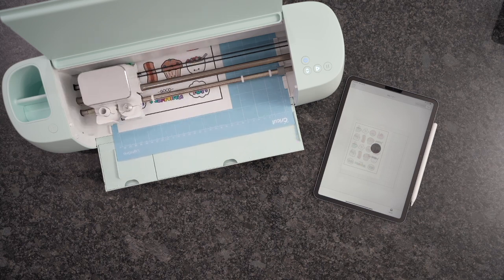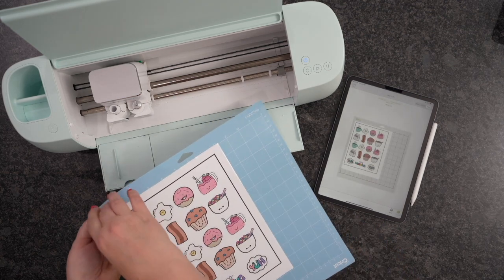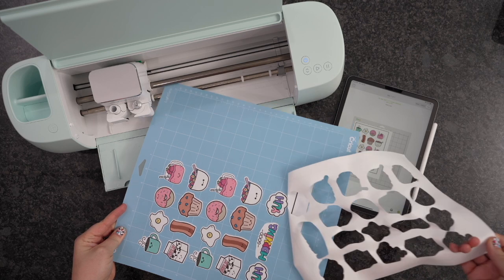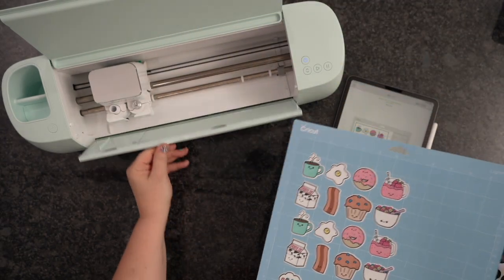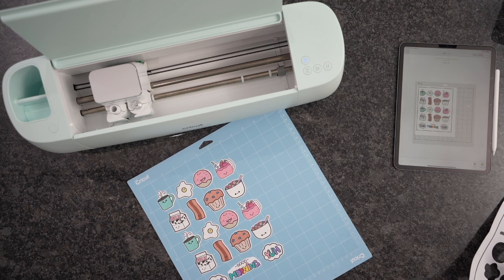We'll do a video on that very soon. I'm going to go ahead and unload this, and we're good to go. You're going to see how easy this is — I'm simply going to pull away the extra on the side here. And then you can just remove these with your hand, your little scraper tool, or even your weeding tool. I just like to take my weeding tool and carefully go in here and pick these right off.